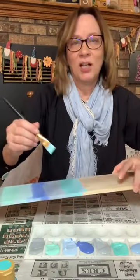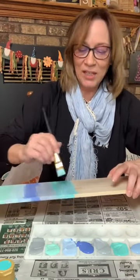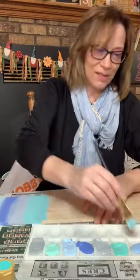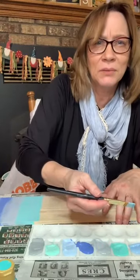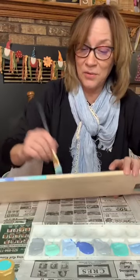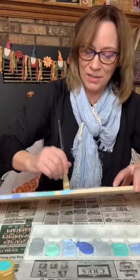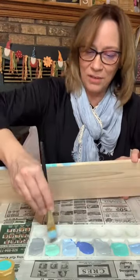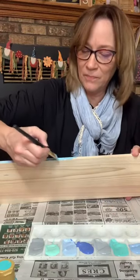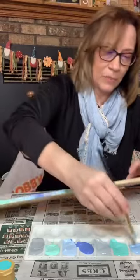I might even have every color on my shirt when we're done tonight. I will get a little messy, but all in fun. Teal, then we're going with the blue. Agnes is also a creator, Debbie — she has such great ideas also. Just adding that teal to come in.